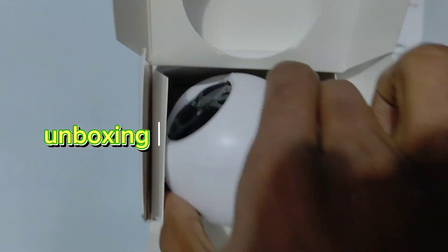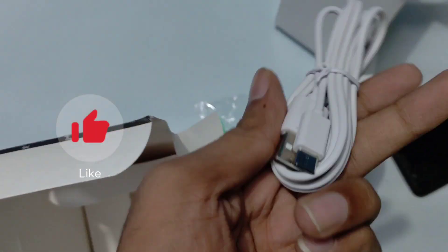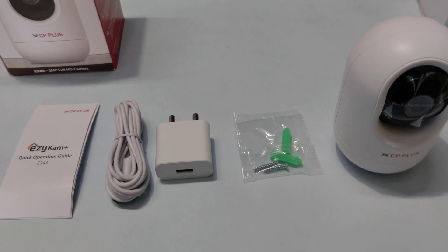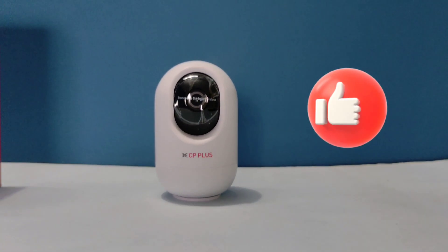We will see this for 1000Rs, and it comes with a 2-year warranty. We will see the unboxing. In the box we have the best camera, a Type-C cable, an adapter, screws, and a CC camera. We will see the manual. This camera is 2MP.